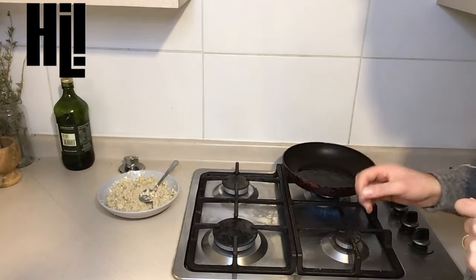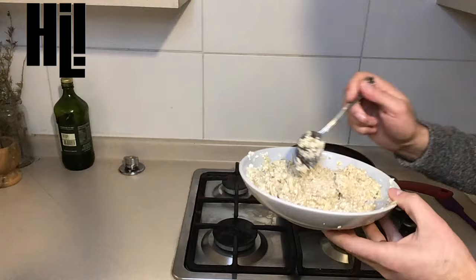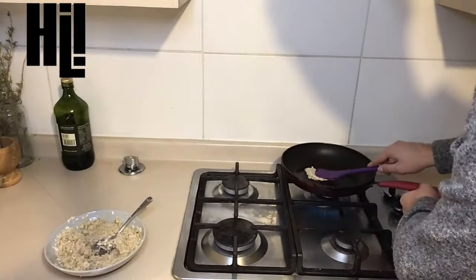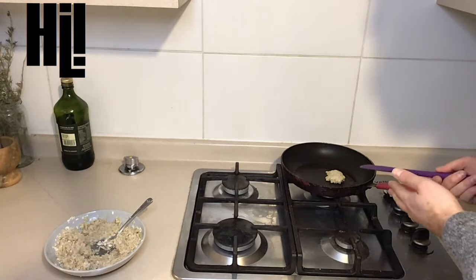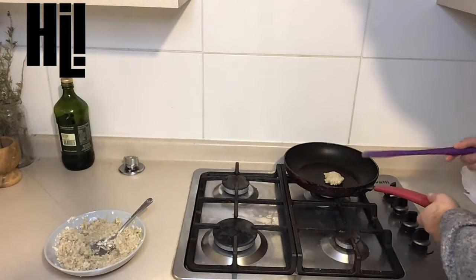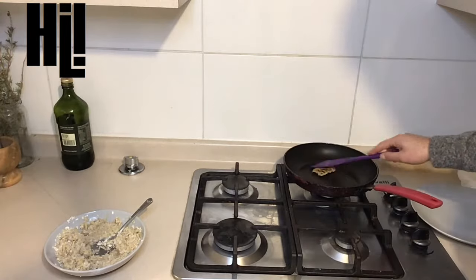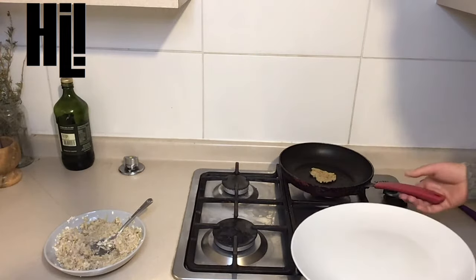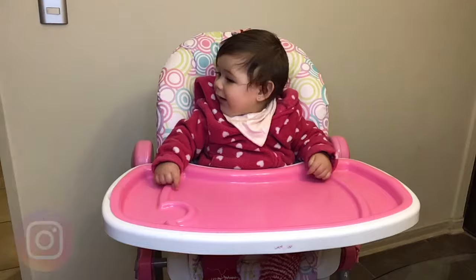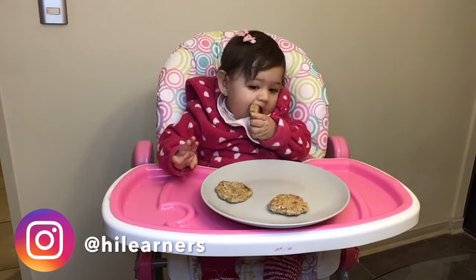Wait for some seconds so that the oil gets hot. Then add the mix — add approximately one spoon. You will have to wait for about one minute. After that, turn it around and wait for one more minute. Now it is ready to serve.